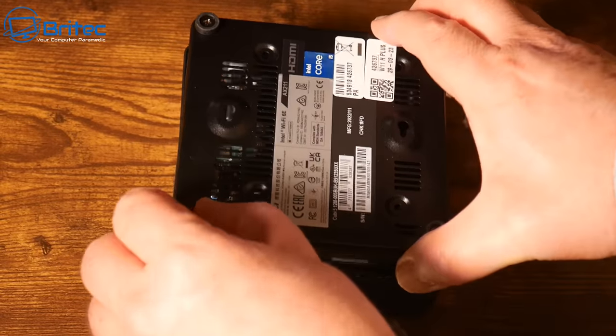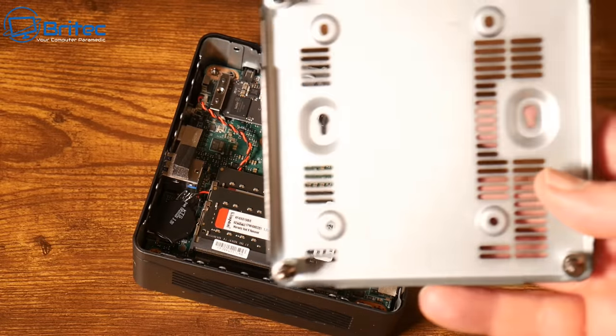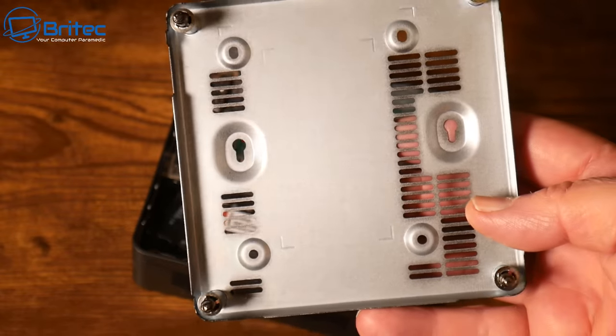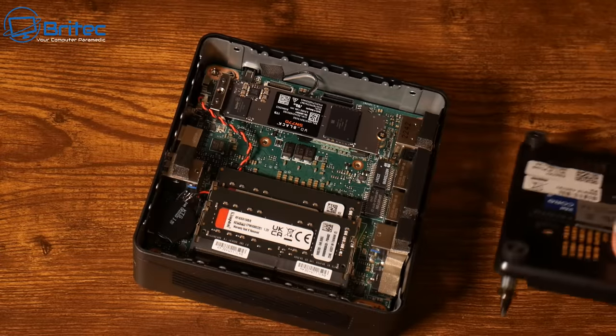Make sure you're getting quality components throughout. If you don't see them, step away from it. This MSI model was pretty good - they had a mounting system for an additional SSD if you want to add one.